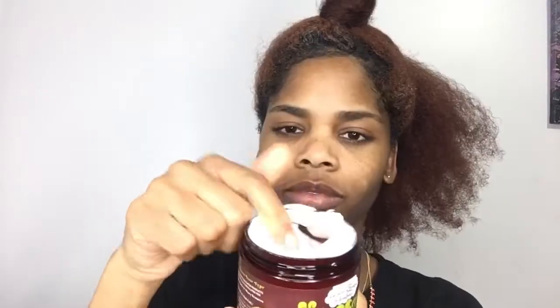Starting off on semi-clean hair that's been in a bun for a week. I'm going to spray each section with the Midnight Train leave-in conditioner and then add some moisture with the Extra Butter curl forming cream. I'm using a little bit of each product because I don't want my hair to be really wet — I want it to be mostly dry so it won't take long for my bantu knots to dry.